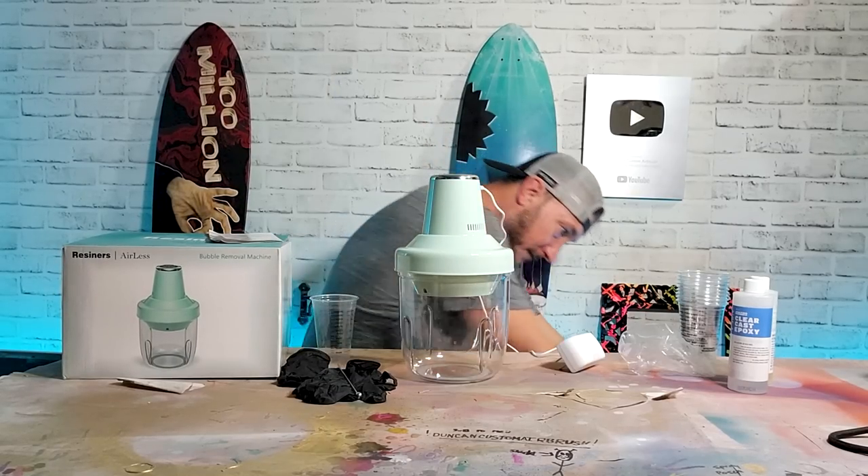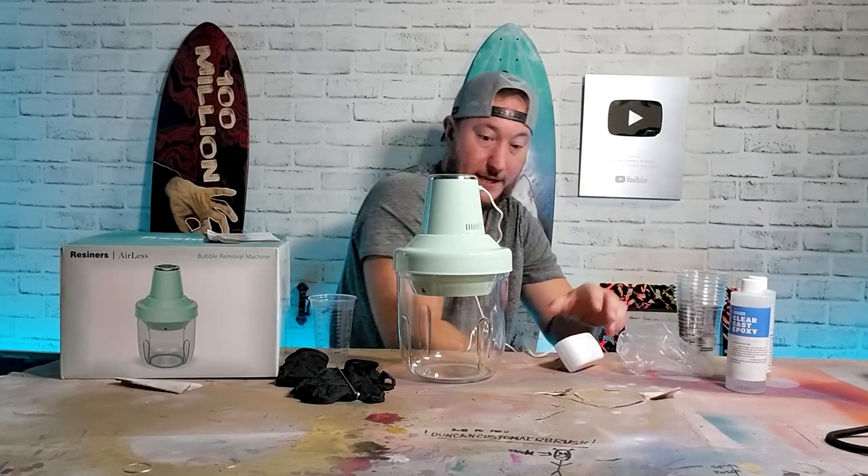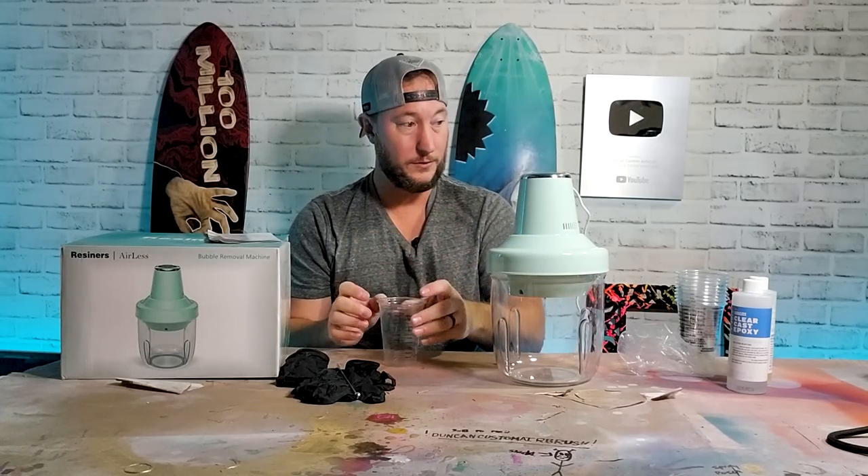We want to give it a fair chance. Let me get my plug under here because this plug is really short. So we're gonna start off by mixing — I guess we're gonna do three ounces.